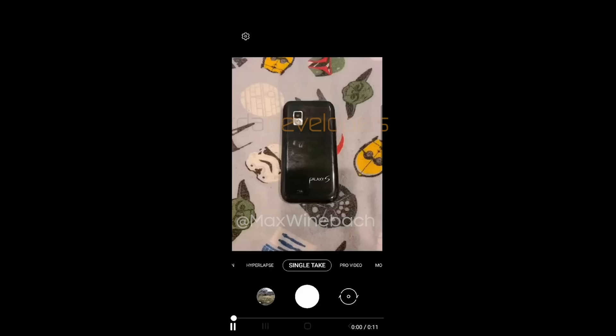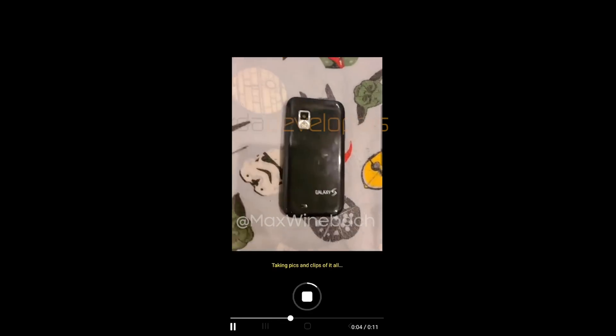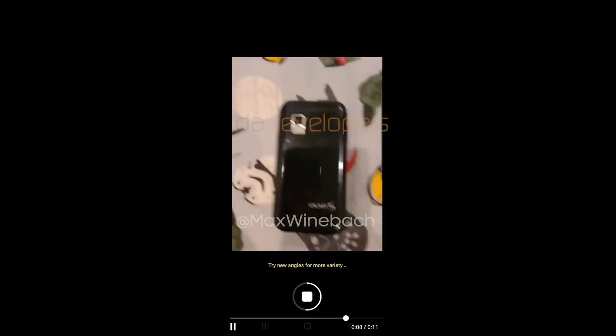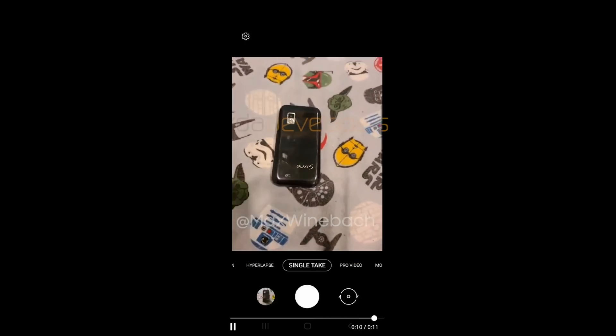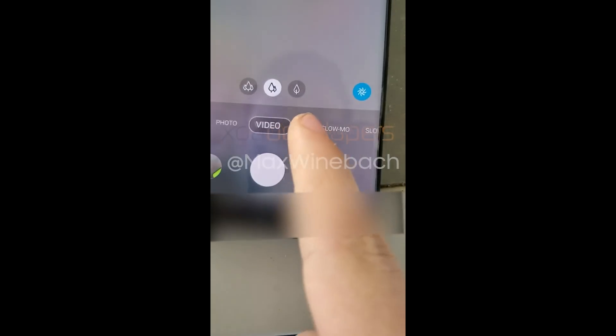Samsung has a similar system with the S10 and Note 10. A new mode called Single Take Photo will ask you to pan around a subject and environment while it automatically takes pictures and video, then recommends the options it believes are the best shots. There's also a mode called Pro Video Mode that crashed when they tried to use it on the test model — it's believed to let you control specific features like ISO or resolution. Maybe that's where the 24 frames per second option is buried.